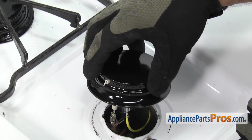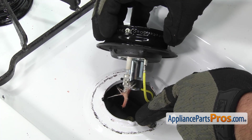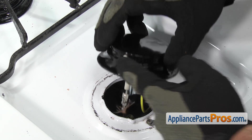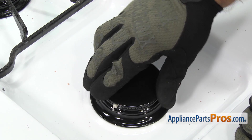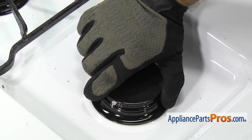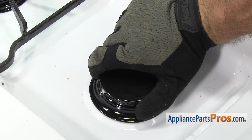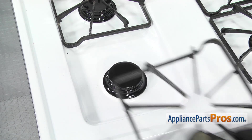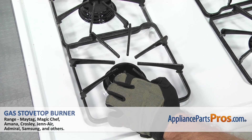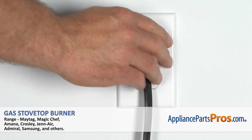To put the burner in, we're just going to set it down and line up these three tabs so they go into place, with the igniter at 9 o'clock. Once you have it in position, you can just turn it clockwise — there's actually a locking tab and you can only go so far. Once you have it in place, we can put the grate on by setting it onto the cooktop. Then you can plug the range back in and take it for a spin.